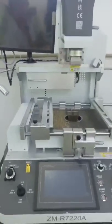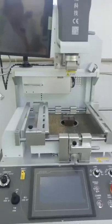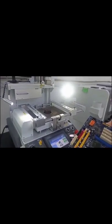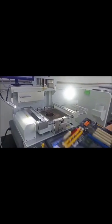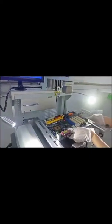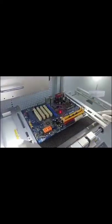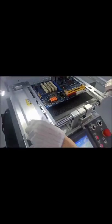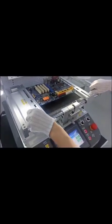Next, I will show you the operation procedure. First, let's start the machine. Press the laser button. We use the red laser dot to make a quick positioning. Now we have finished the quick positioning.